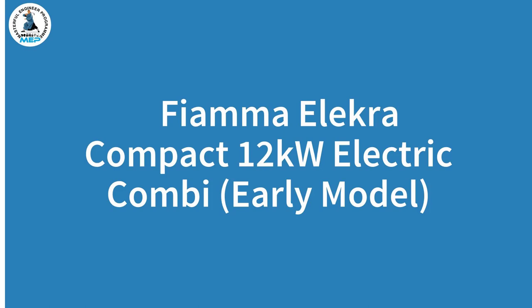Today's video is the Fiamma Electra Compact 12kW Combination Boiler. This is the early version, so we'll be looking at that in particular.